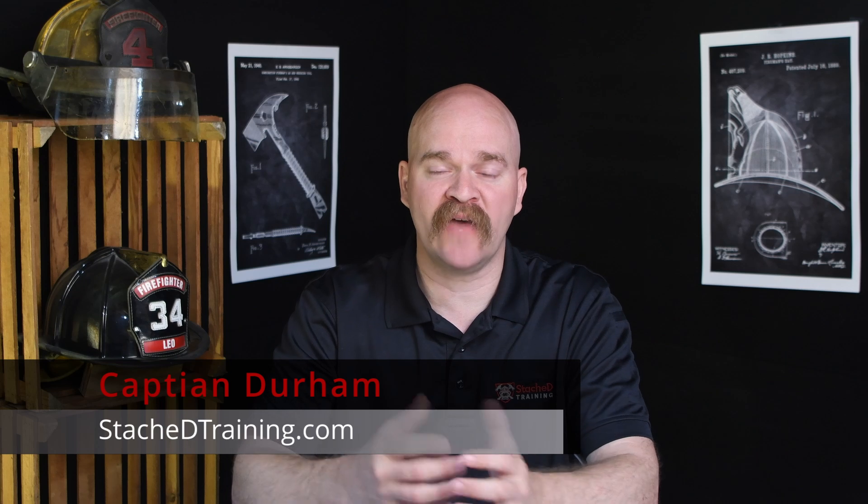To understand the difficulty in extinguishing an electric vehicle fire, you have to understand the basics of construction. The biggest issue is that lithium-ion battery cells are located in a watertight, fireproof box under the vehicle, making them very difficult to access. The other issue is that lithium-ion batteries don't require oxygen to burn — it's an exothermic chemical reaction that gives off a tremendous amount of heat.